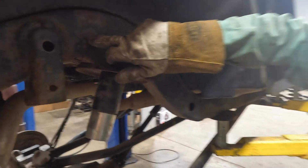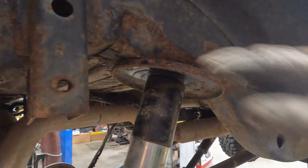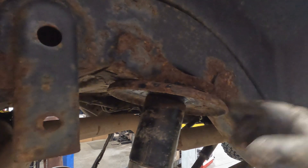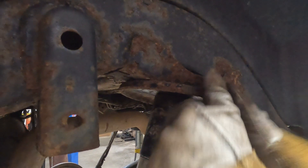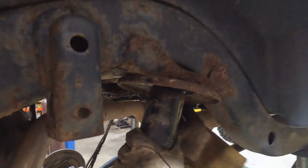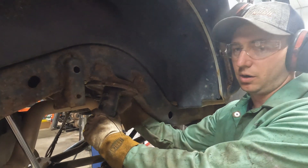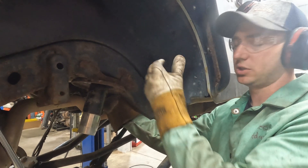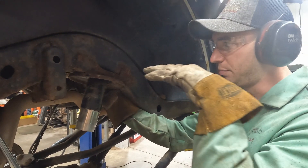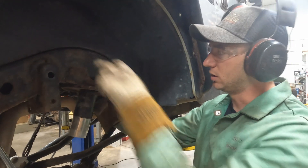The way I'm gonna cut these out is I'm actually gonna cut into the bracket itself. There's no stitch welding underneath on either side, it's just along the face. So I'm gonna cut up and across on both sides and then peel it down, then chisel off the actual cup. With our design we don't need a perfectly flush cut on the inside of the frame rail, we just need to get the arch cleaned and make sure our new bucket is going to be flat.